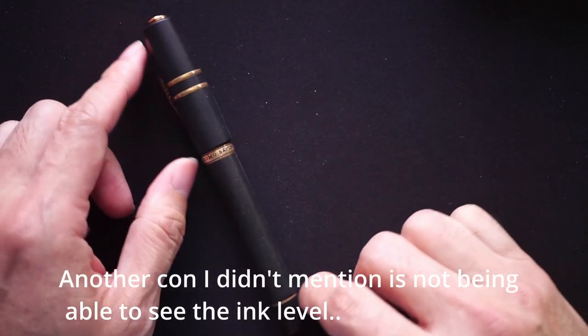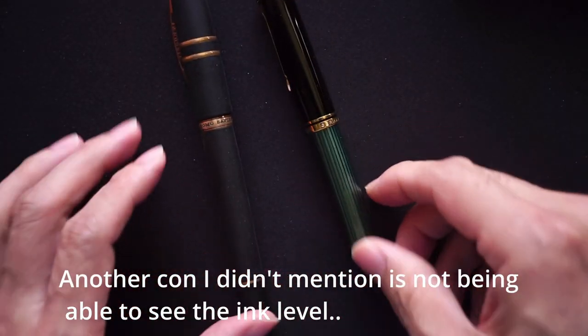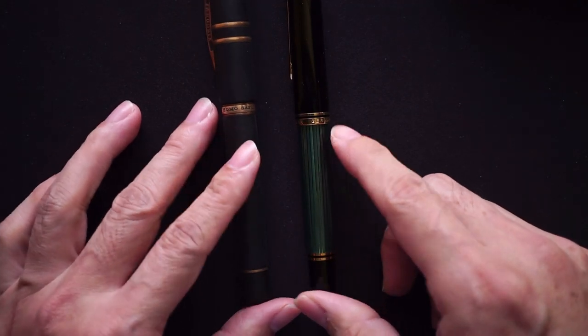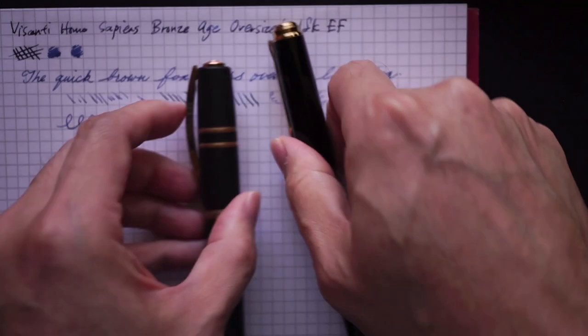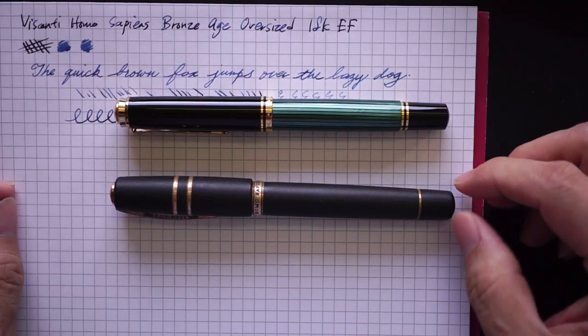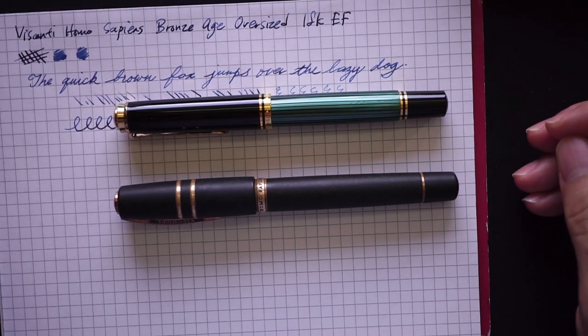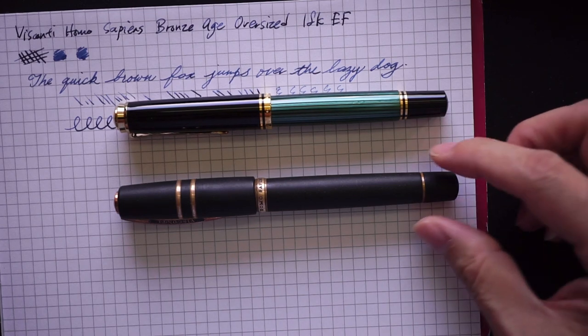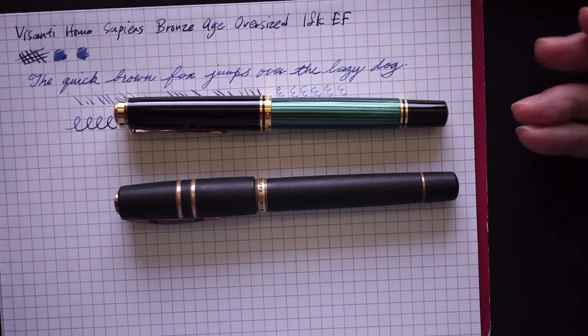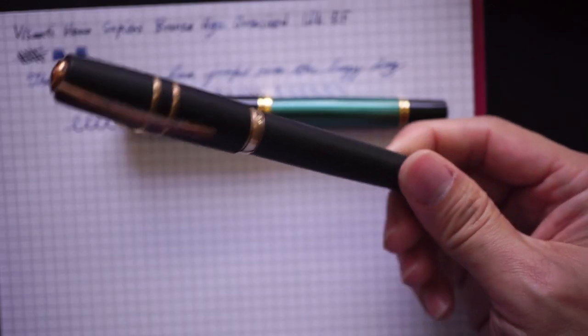Last but not least, the price. The easiest pen to compare it with is the M800, which also has an 18 karat nib and can be found for roughly half the price of this pen if you look hard enough.